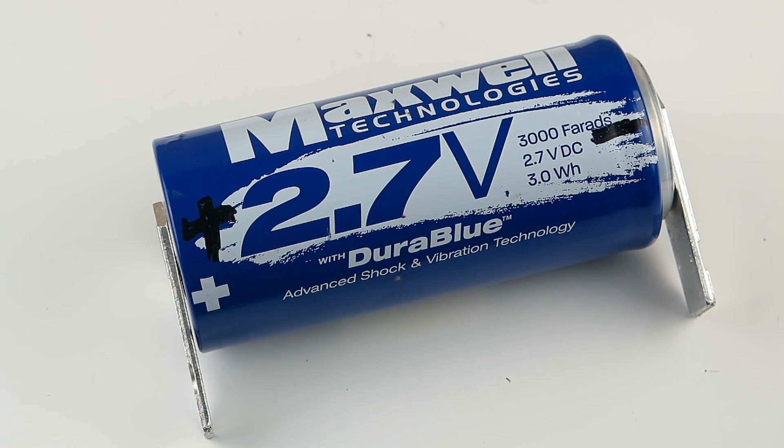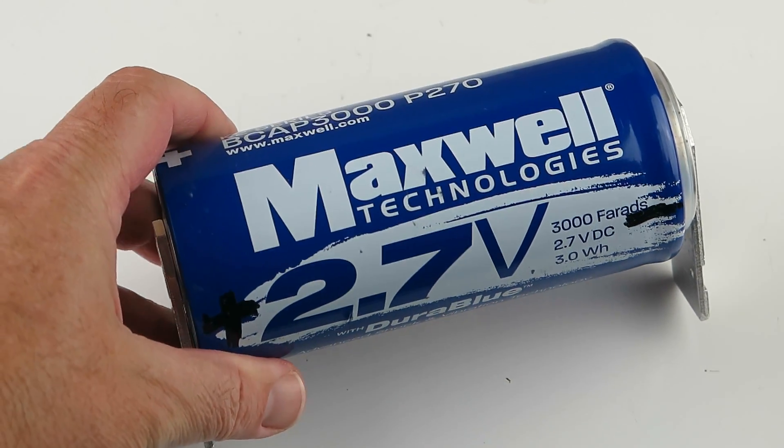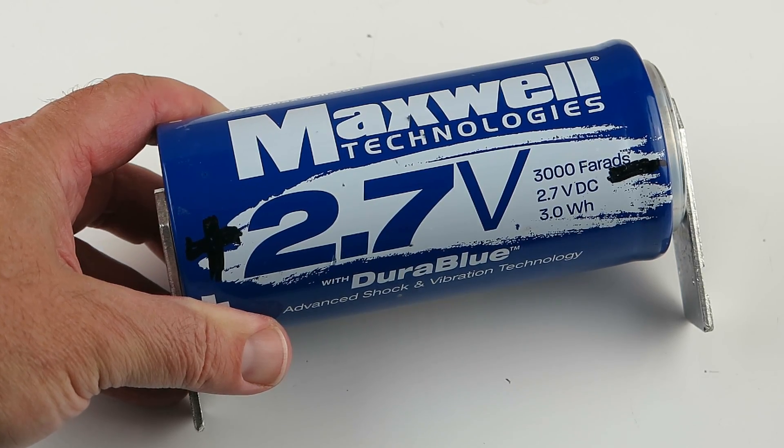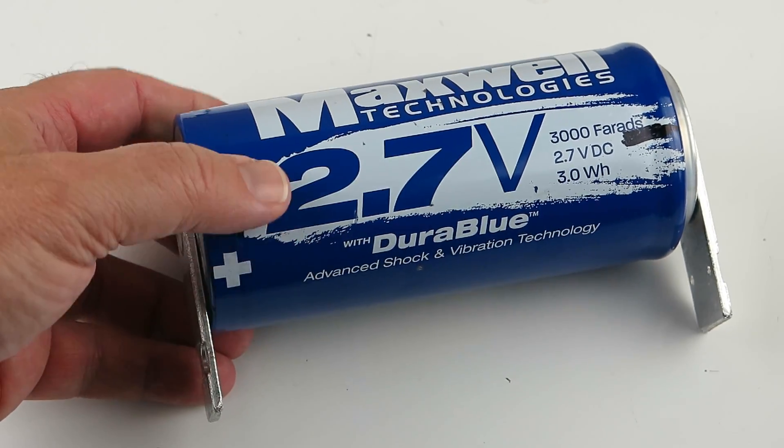All right, look what we found. We have some more. These are the Maxwell Dura Blue Boost Caps, 3000 Farads, 2.7 volts. All says it on there.